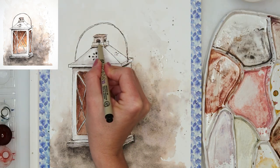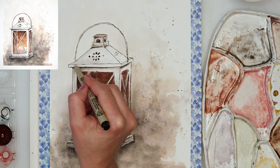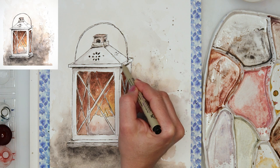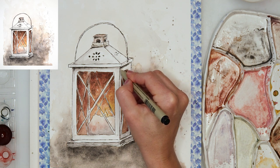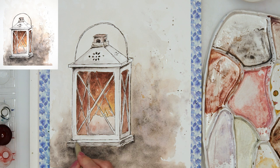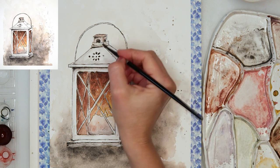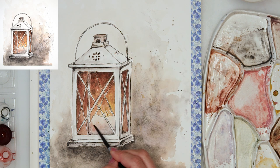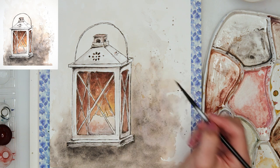After finishing with watercolors, I left it to dry completely — you absolutely have to let it dry fully, or you'll smudge it when adding ink on top. I wanted to add just a little bit more ink work to make it more interesting and add some shadows here and there — it was looking too clean. So I added a few more details with that black ink pen.